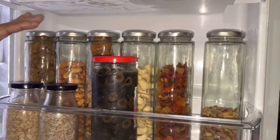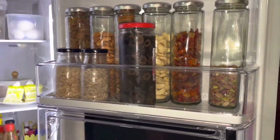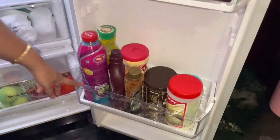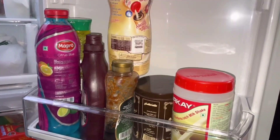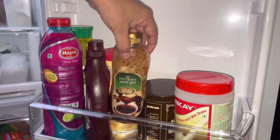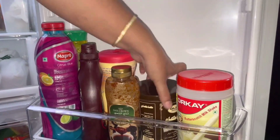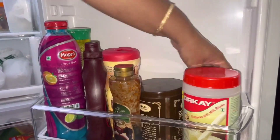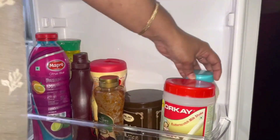This is a coffee cream. This is a chocolate syrup. This is a date syrup. This is a buttermilk shake. This is cocoa powder. This is made by lamb — this is a mayonnaise, this one is egg mayonnaise. This will be made for the dry fruit.